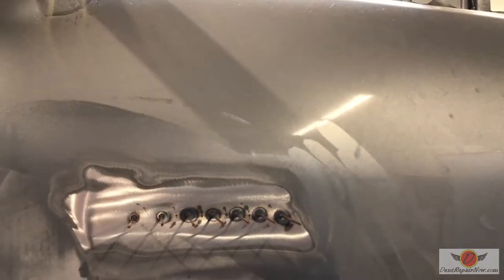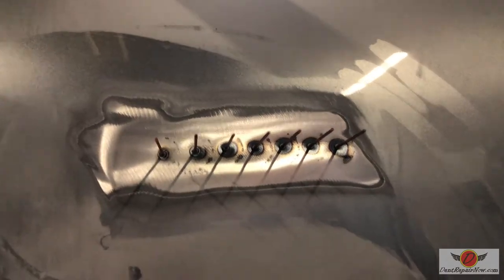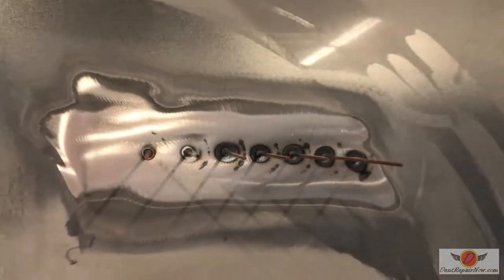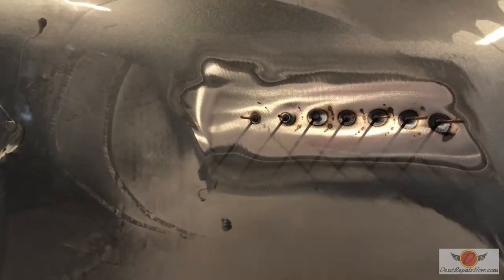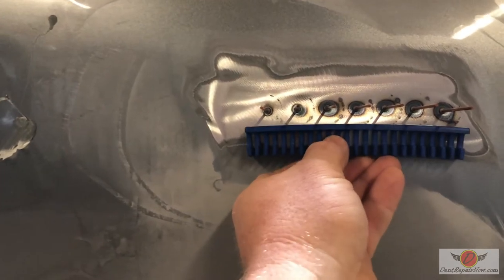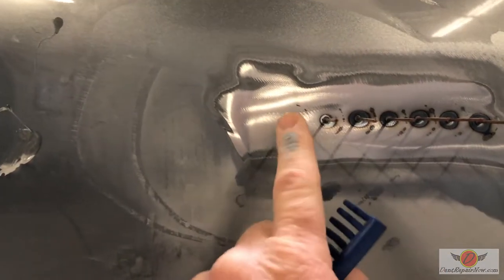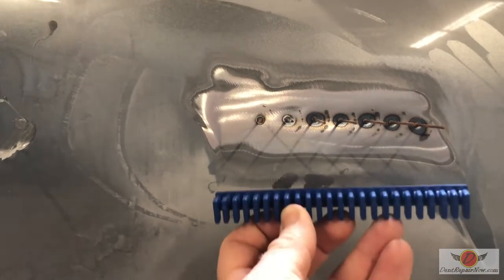Here's a little peek into another thing that makes glue pull repair and paintless repair better. This is as close together as you're able to weld those pins. So what happens is as these are pulled, even when you get the dent up, you still end up with all this up and down. If we're able to use a glue pulling approach or a GPR approach with a tab like this, we can cover that same distance but instead of multiple connection points, we get one big connection point — and we're able to pull it up uniformly and keep it even flatter and smoother.